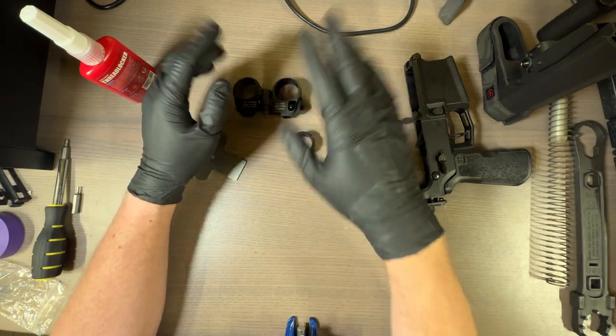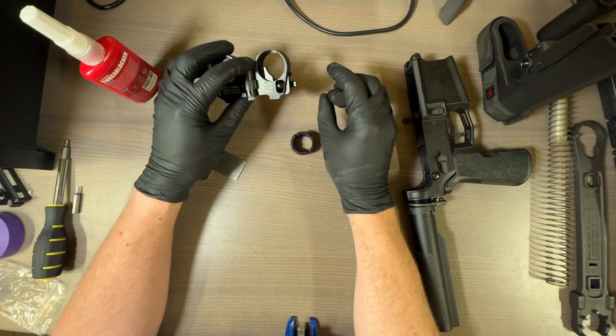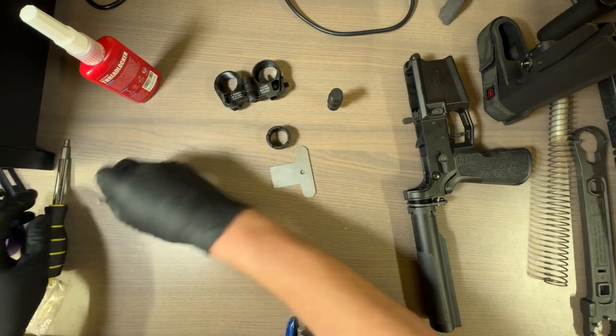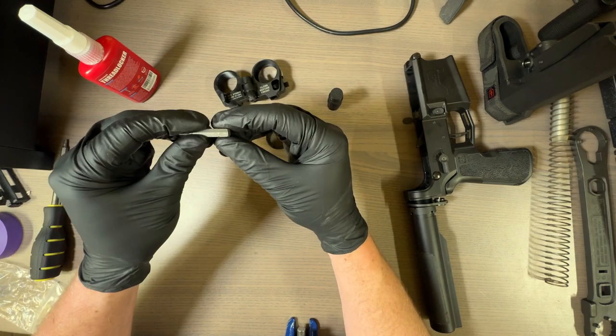I'm not going to go into the whys about why you might want one of these. Really all you'll need for this is a 3/32nd hex bit and a 9/64th.